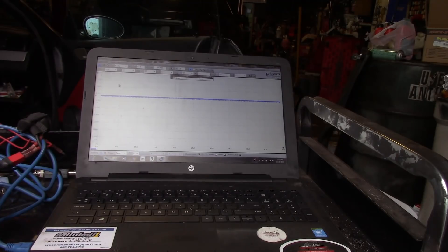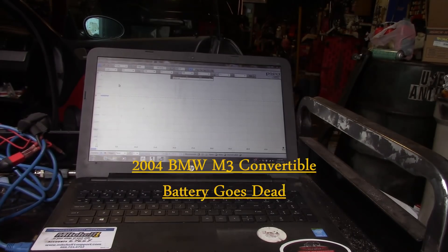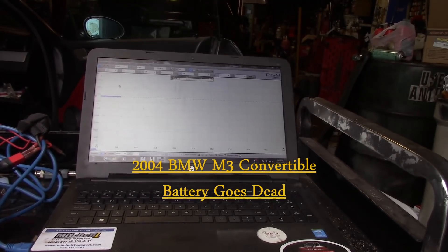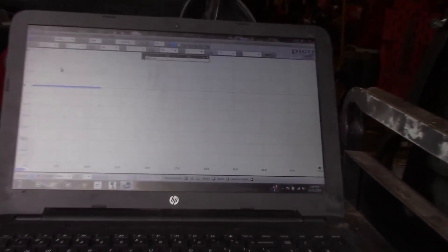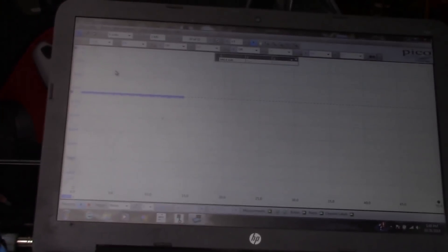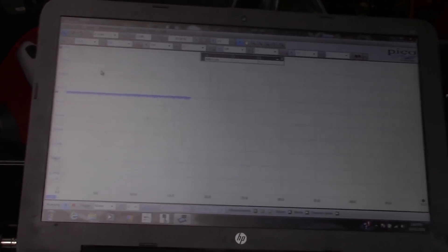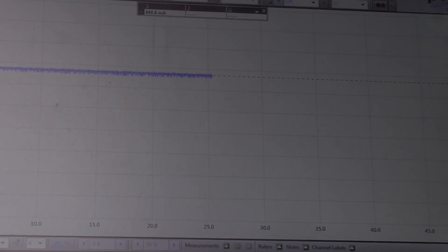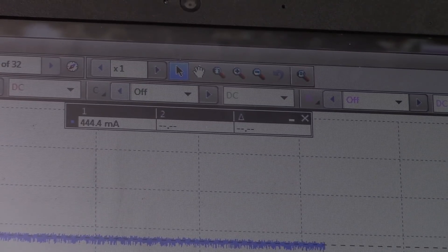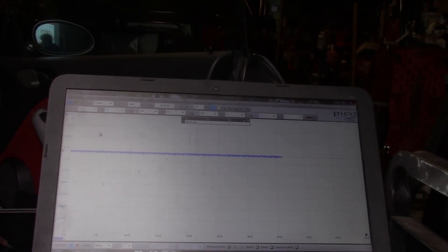Welcome back. We're focused in on the Pico. I just received a new 30 amp clamp from AES Wave yesterday and we're already getting to test it out — not even 10 hours in my hands. It seems to work very well. We have a 444 milliamp draw on this 2004 BMW M3.